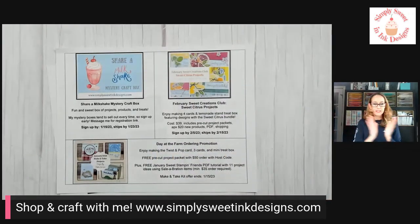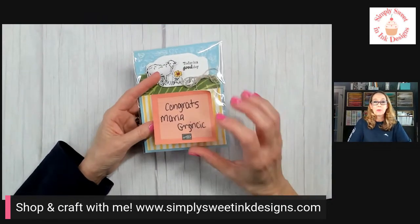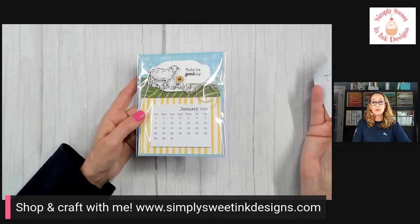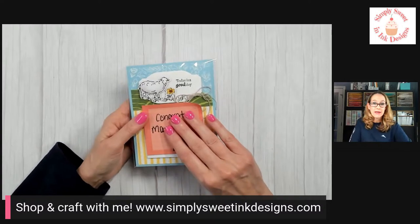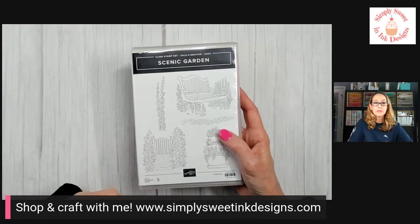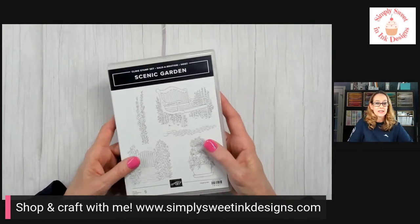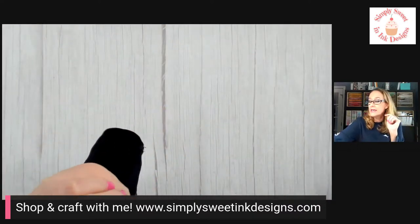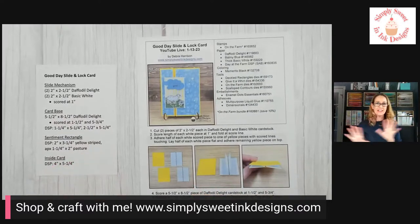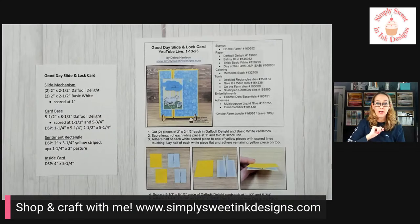Before today's project, I drew a winner for last week's share — that is Maria G. I'm going to send her a really cute little desktop calendar as well as the project we're making today. If you share this week, I will select a winner next Friday for the Scenic Garden stamp set — this is a host exclusive stamp set you can get during Celebration with a $300 order, but you can get it free from me. Make sure you comment 'shared' in the comments, because Facebook doesn't tell me who shared. You also need to live in the United States to receive the free gift.